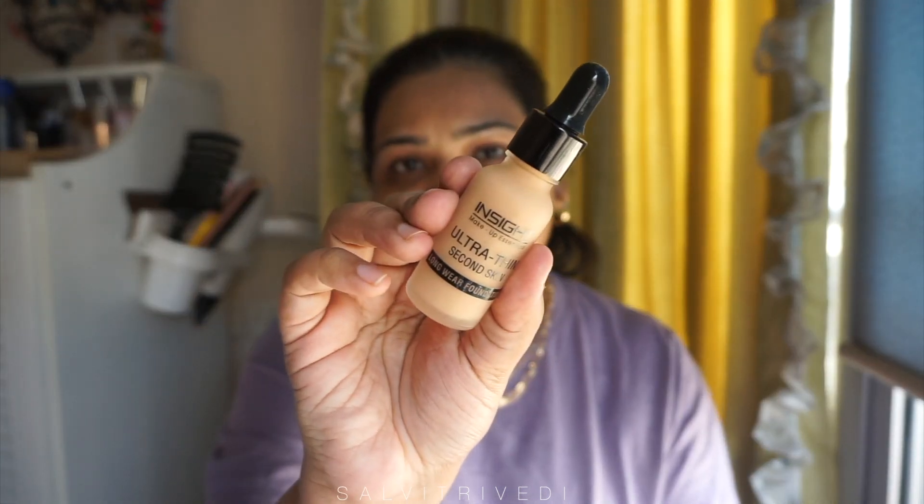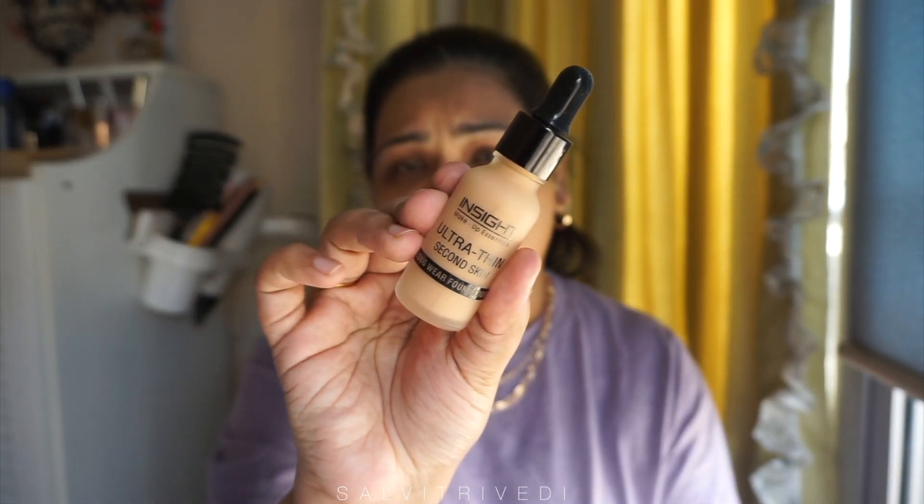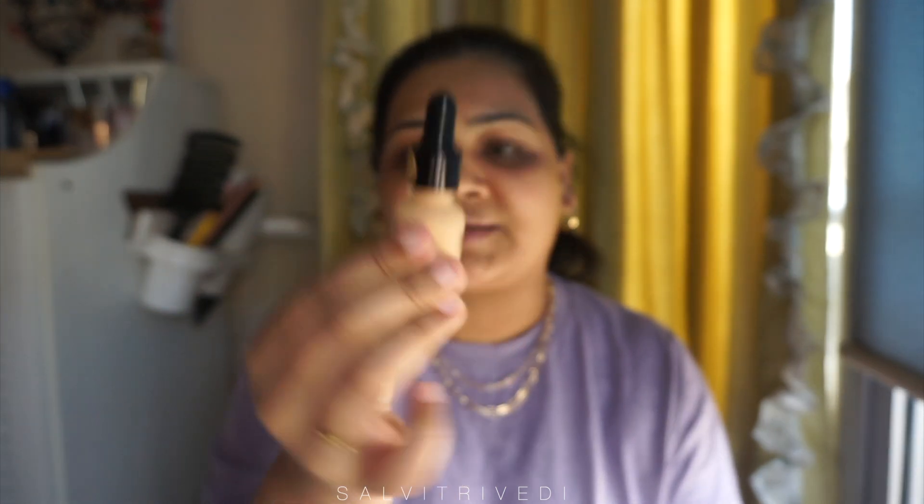Hey, my glamkins, welcome back to my channel. In today's video I'll be reviewing Insight Cosmetics Ultra Thin Second Skin Long Wear Foundation. I have picked it up in the shade zero one Golden Honey, and this is how the foundation looks. I've seen so many people loving this, so I thought of trying it myself.